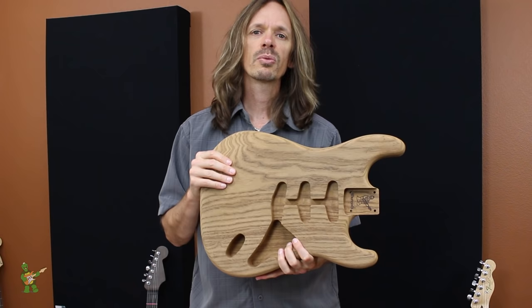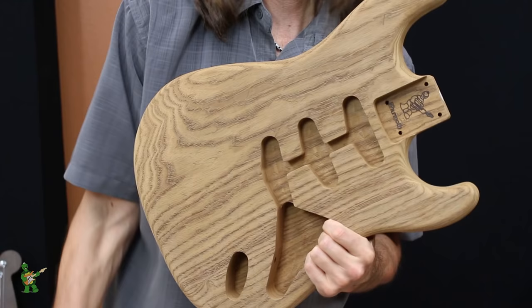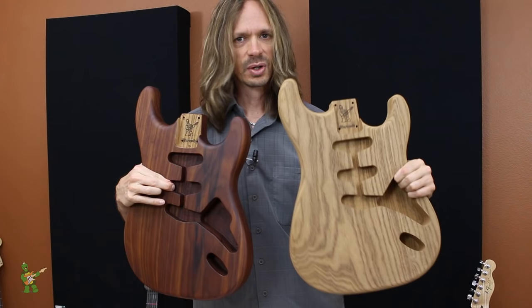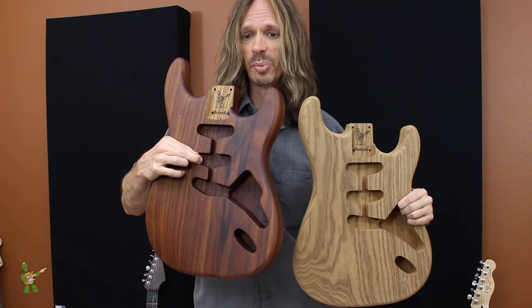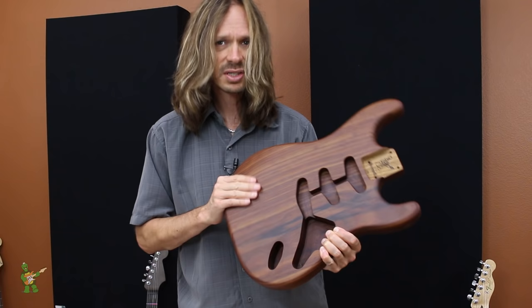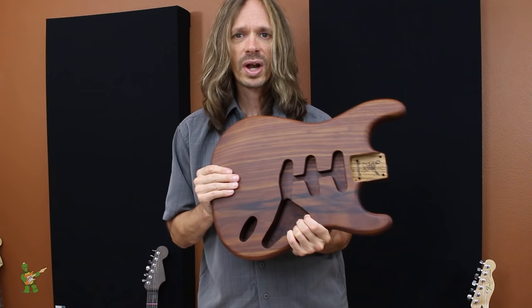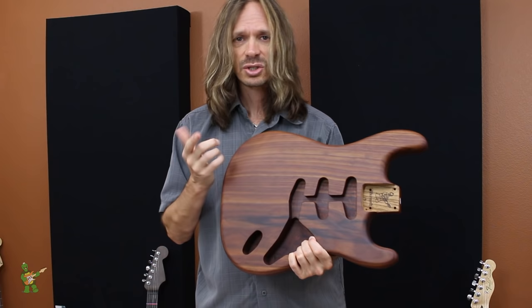Another thing we've found about roasted Swamp Ash is that when you put a finish on it, it darkens considerably. Take a look at this one — this is finished in clear satin. You can see it's one color before it's finished and this color after it's finished in clear; it darkens quite a bit. It almost takes on this look that's kind of like Koa — if you look at this part of the body, that looks very similar to Koa. You'll definitely want to keep that in mind when ordering a body in a transparent color or a burst, as it's likely going to come out quite a bit darker than if you were getting that same color over regular Swamp Ash.